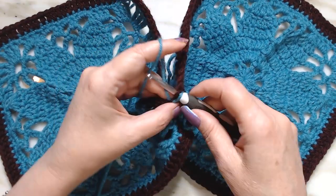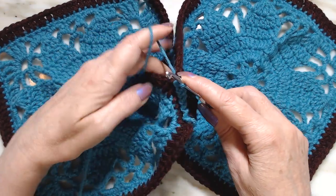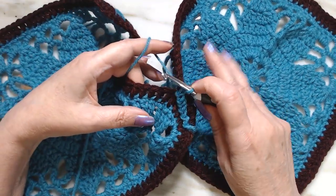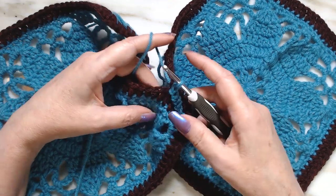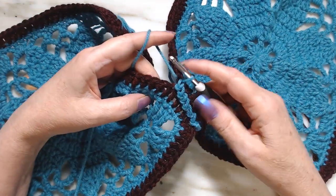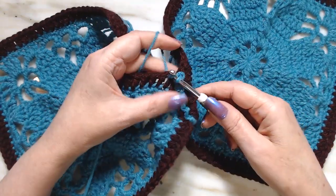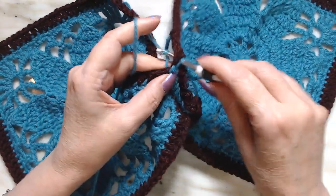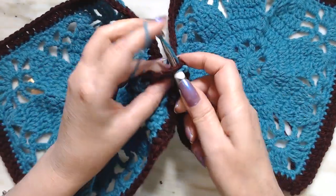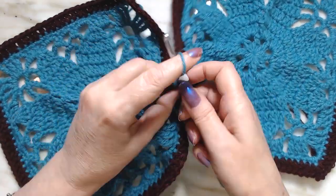After about ten stitches I like to turn it over and check. I deliberately made mistakes so you can see what it looks like on the back. Then I'll show you a different way so you don't miss a stitch — instead of going into the two loops, I'm going to go into the big one and the outside, to show you that it makes a difference.